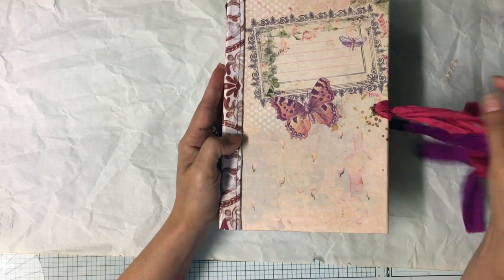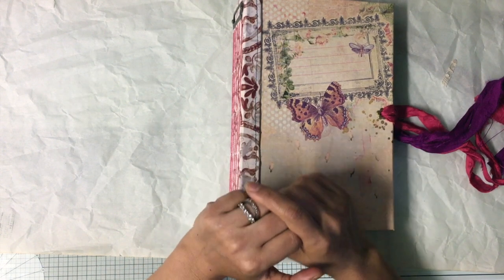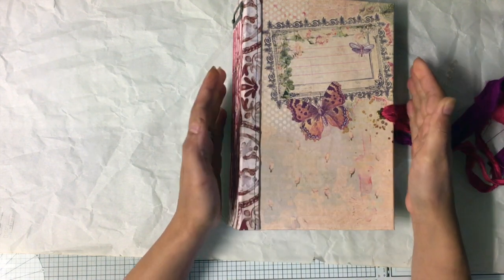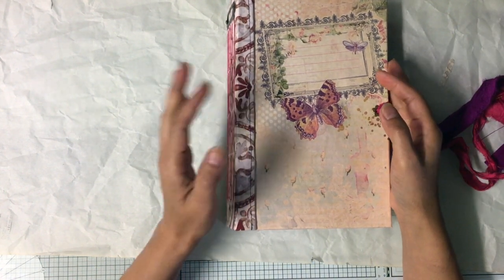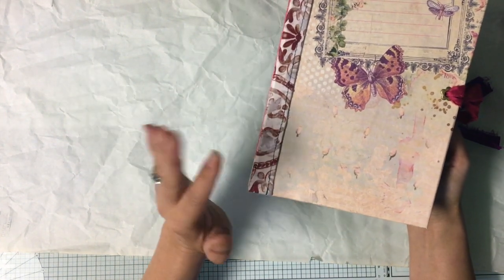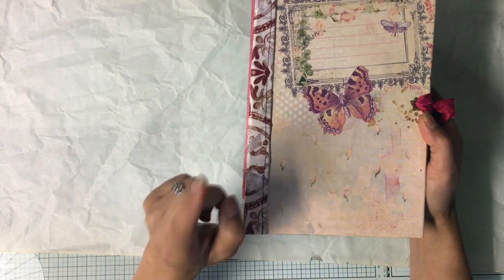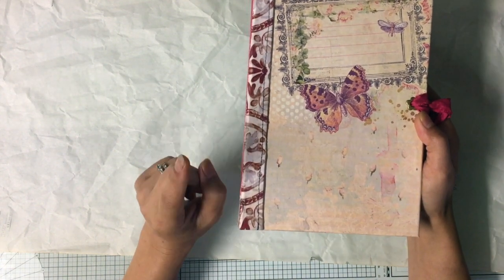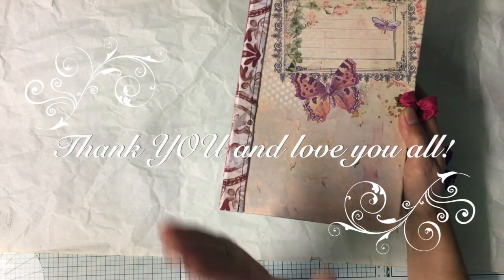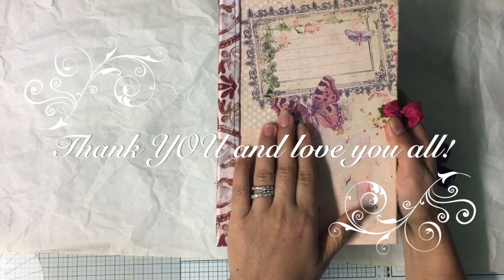Thank you so much for staying with me and being my subscriber. Thank you to everyone who comforted me — you make my soul happy and I want to stay positive for everything that's happened. Take care everyone, and make sure you go for your annual checkup — do not skip even if you feel healthy, because you don't know what's going on inside. Eat well, sleep well, and I'll see you next time. Bye!